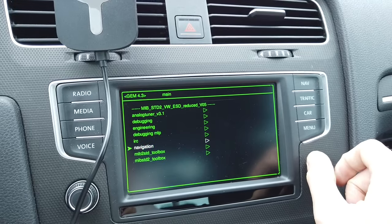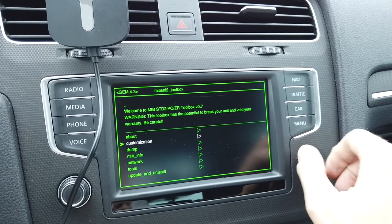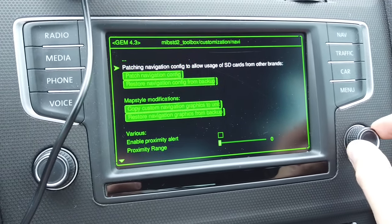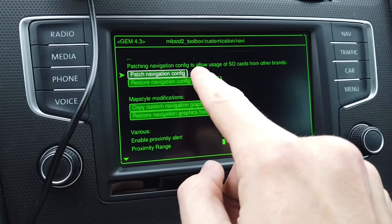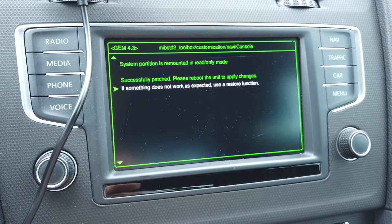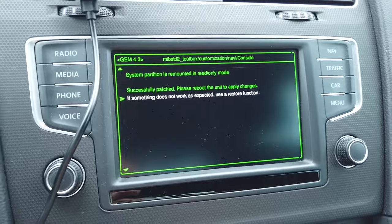Now let's go to Toolbox, go to Customization, go to Navi, and over here we have this option: Patch Navigation Config. Patching navigation config to allow usage of SD cards from other brands. Press — successfully patched, please reboot the unit to apply changes. If something does not work as expected, use the restore function.